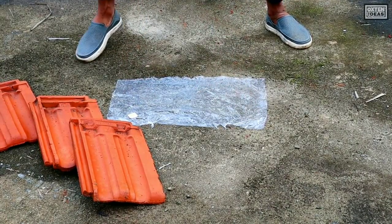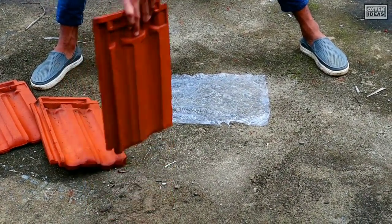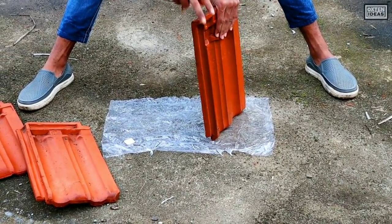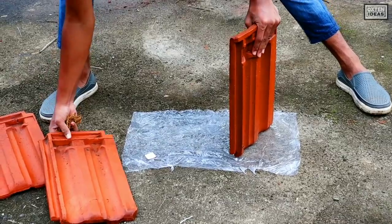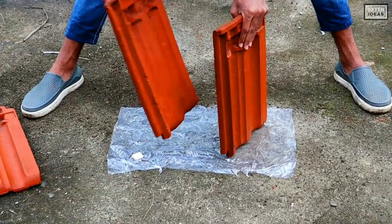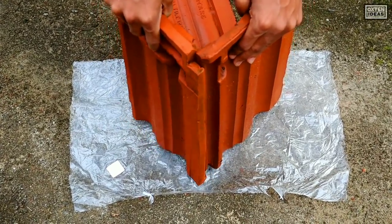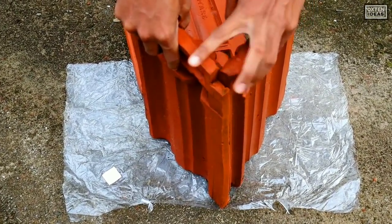This is a plastic cover. This is a cementer. You can only eat it, you can do it. I put it with it, I cut it.